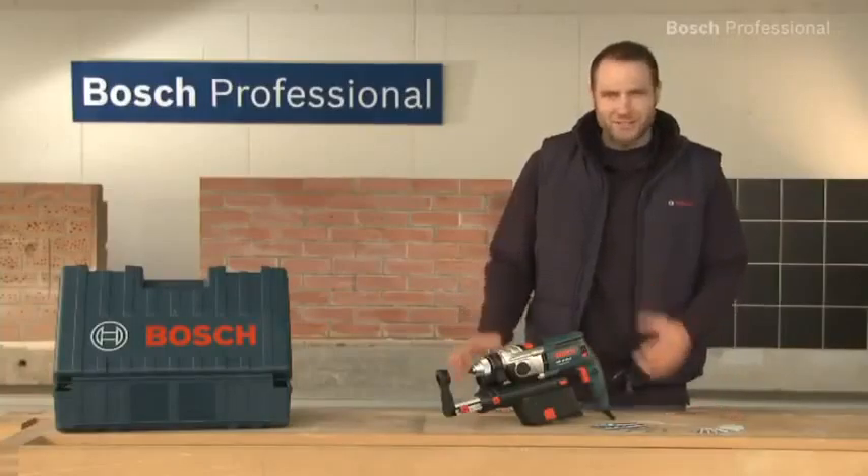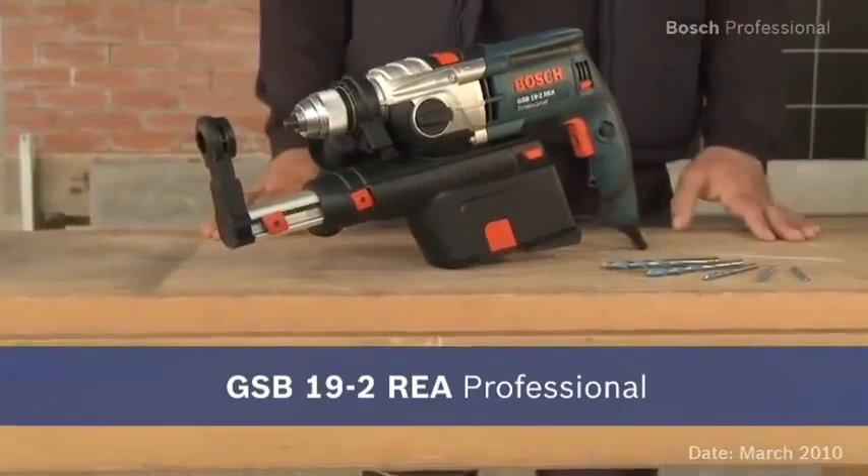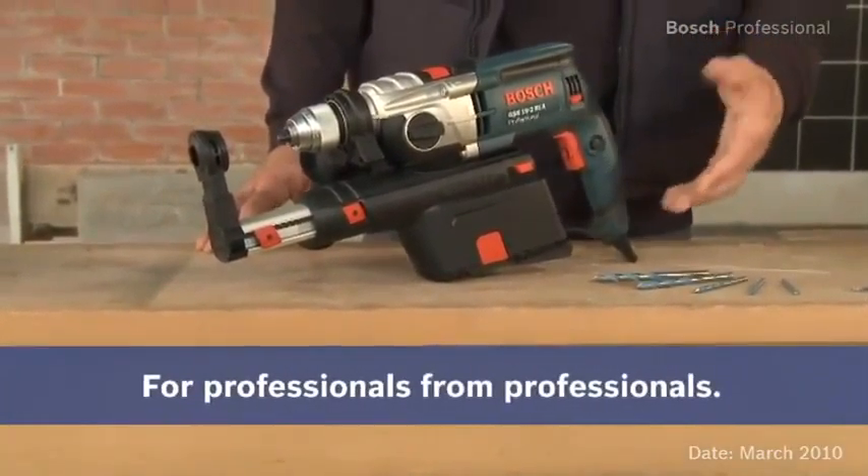Experience for yourself the GSB-19-2 REA Professional — the first professional impact drill with integrated dust extraction.